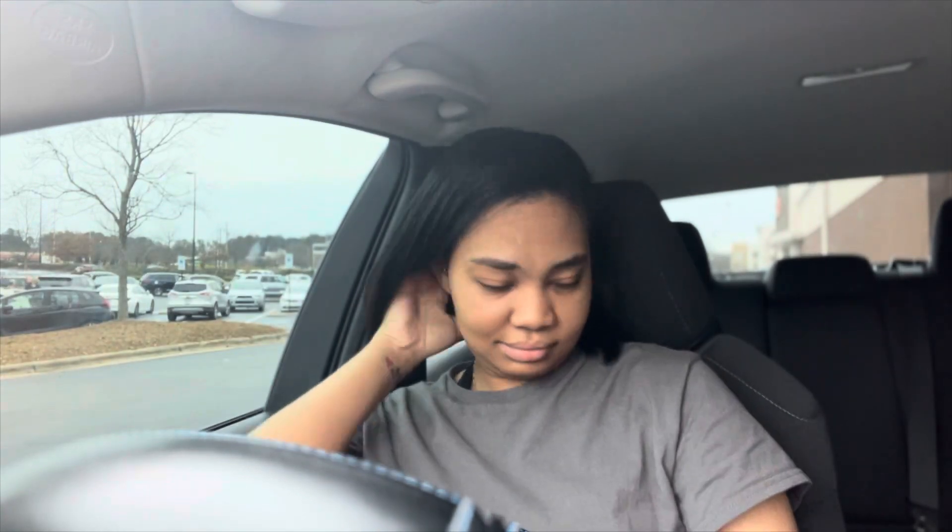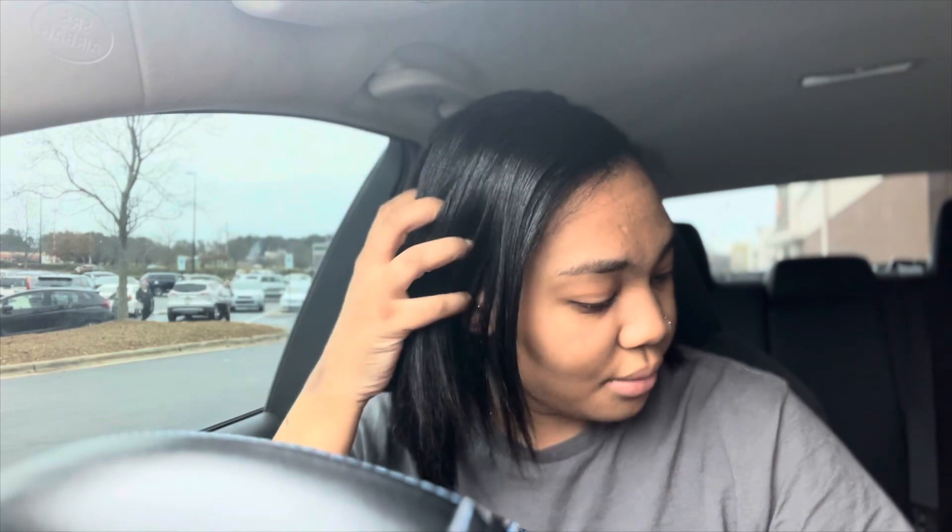I'm hungry. I had pancakes and eggs this morning for breakfast, but I want something really good. You know how when you're not hungry but you crave stuff and then it makes you hungry? That's where I am right now. Y'all always see me when I'm in the car. I literally don't do nothing, so when I have an opportunity to go get my mom or go do something, I'm pulling a camera out.